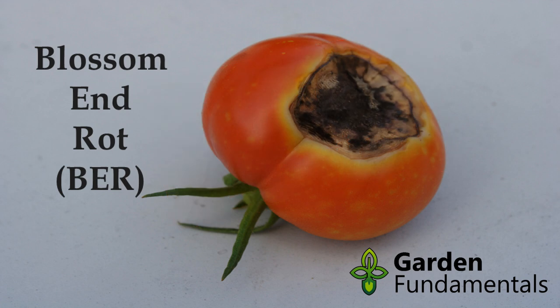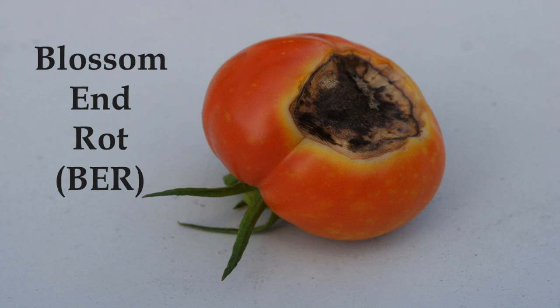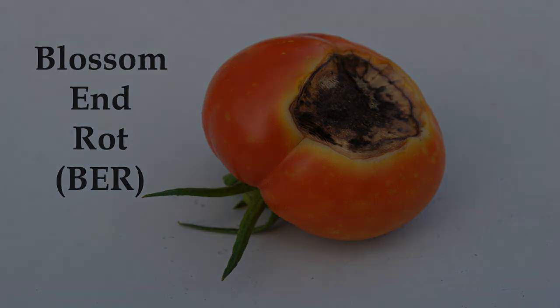The latest science says that it is not even a calcium deficiency. Blossom end rot is caused by irregular watering, either by the gardener or by Mother Nature.